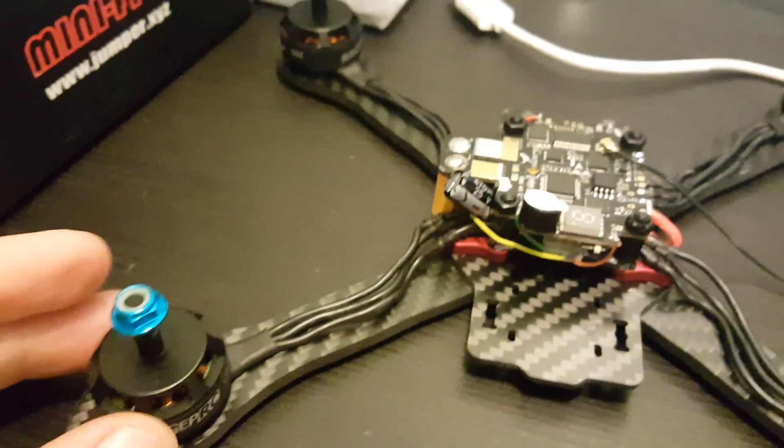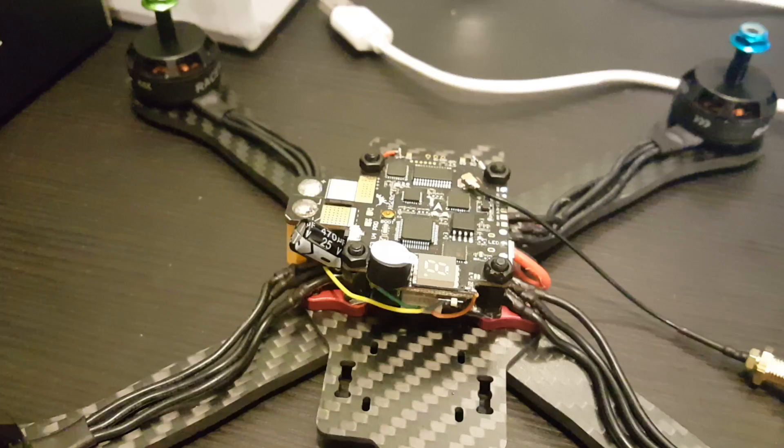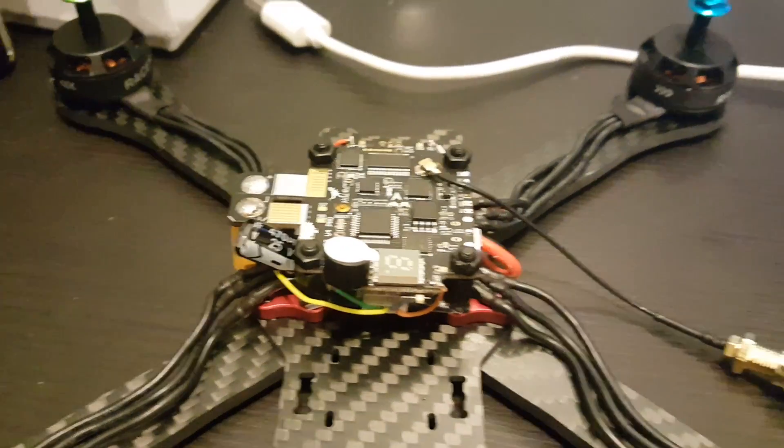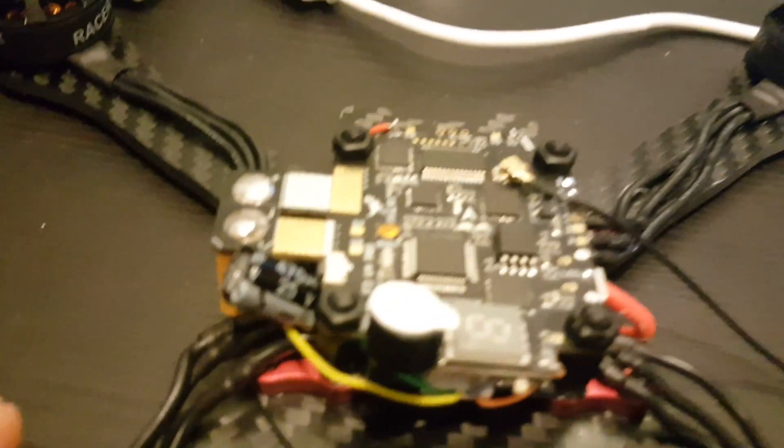I just connected it to CleanFlight to make sure that all the motors are placed correctly, and I'm glad that I assembled them correctly — so we don't have any problems. The next thing I'm going to do is flash it to the newest version of Betaflight.